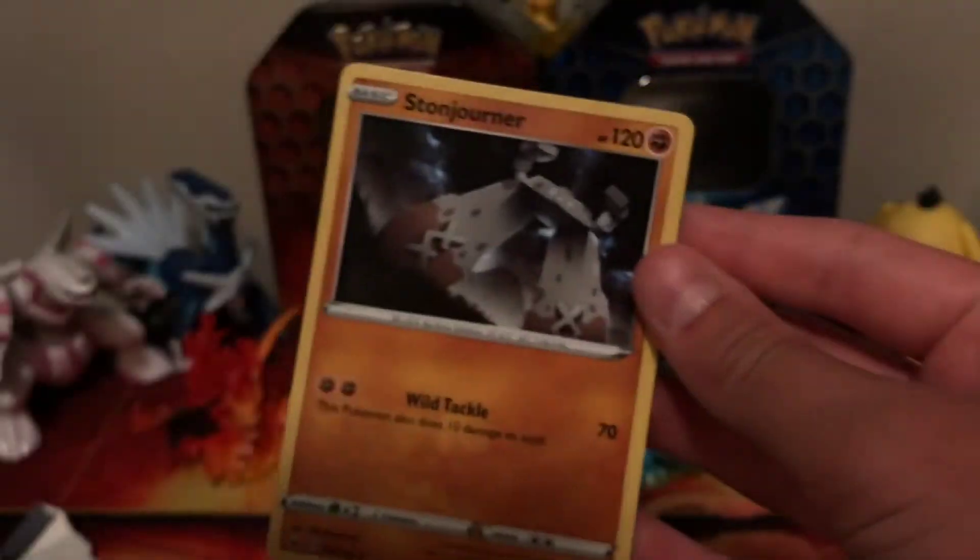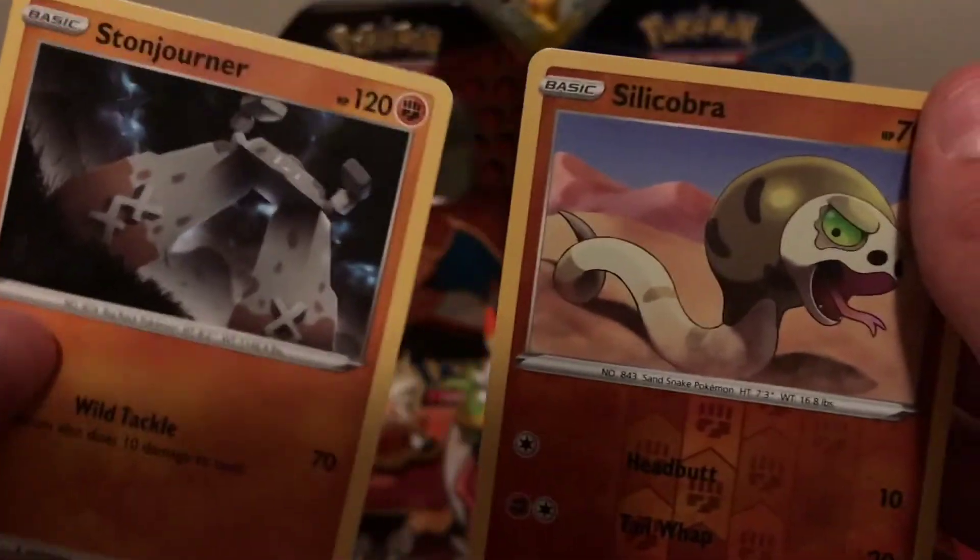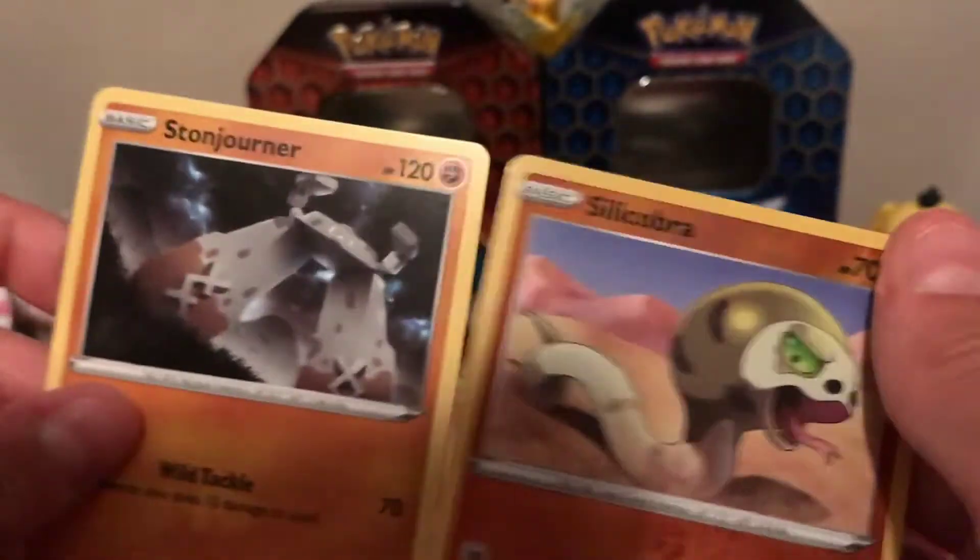An ultra rare, hyper rare, or secret rare would have been good, but I guess this Stonjourner is all right. I think this will be the end of this video.